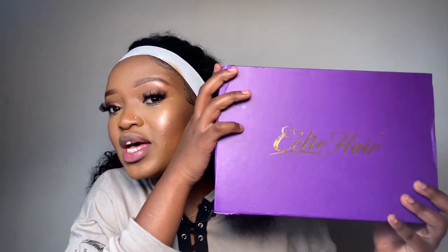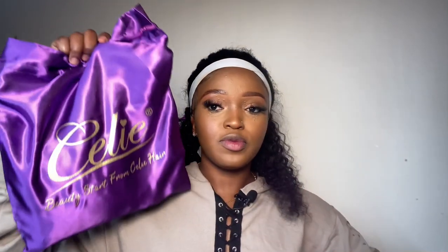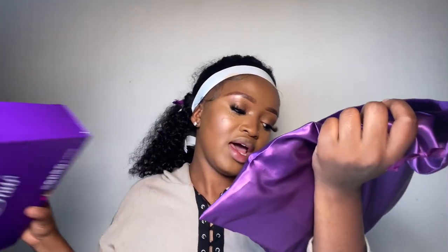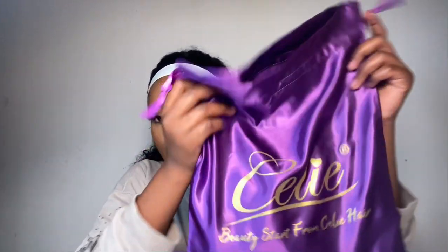I'm back! I quickly went to beat my face and now I'm back. Before we get back into the hair, I want to show you guys how the package came — the things that Selly Hair sent me. This is how the package came: as usual, it's a pretty purple box. Inside is a beautiful purple bag written 'Beauty starts from Selly.' That's what it's written.